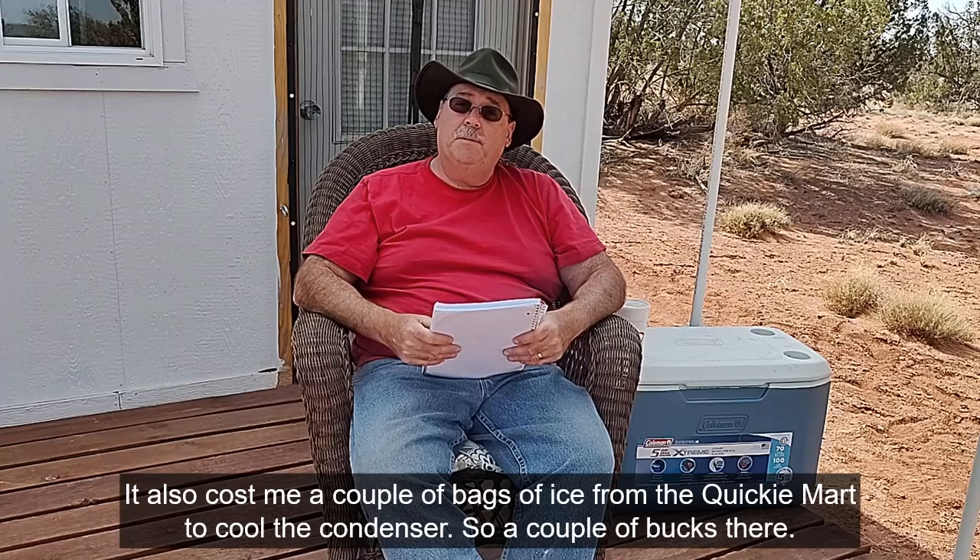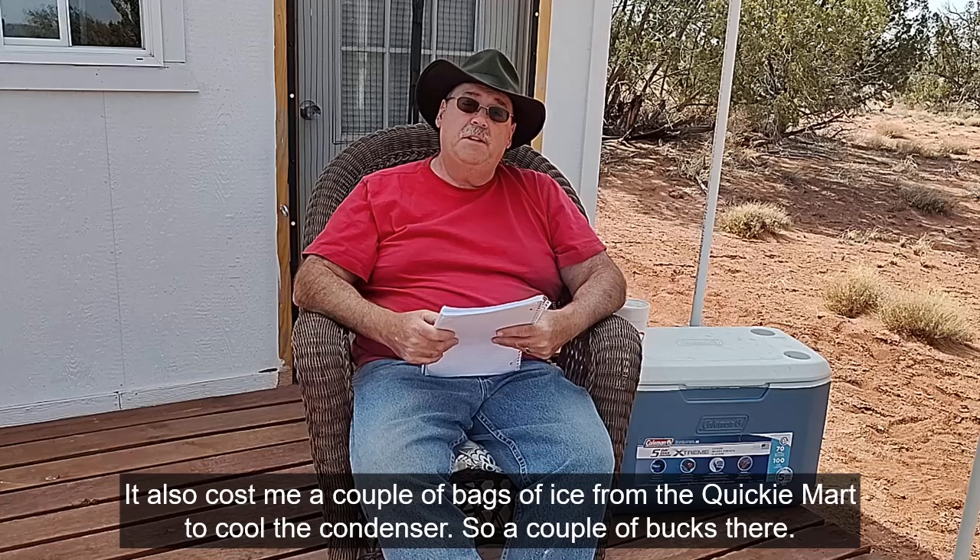My nitric acid production series using waste products was a very popular series — thank you all for watching. The biggest question I got was: is this really economical? Is it economical to make your own nitric acid from waste? How much electricity did I use? Honestly, I didn't keep track of how much electricity I used. I ran a hot plate on low for a month, maybe — probably a little bit more than my copper refining cell used, but that was nil. It was really the only feedstock I had to put in that I didn't already own.